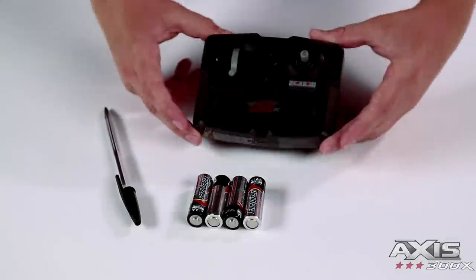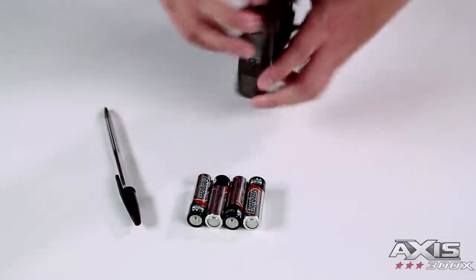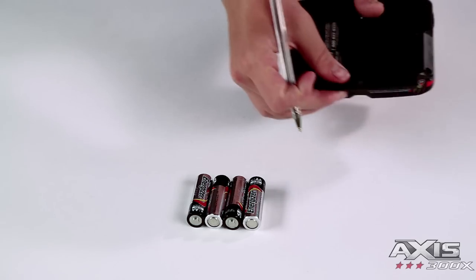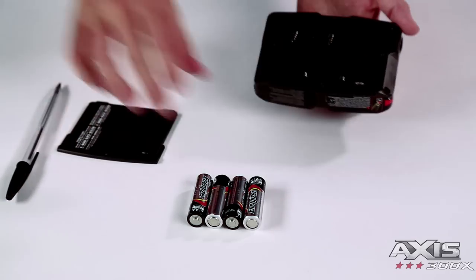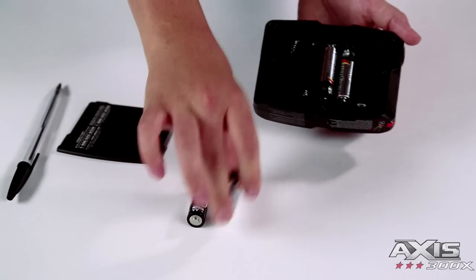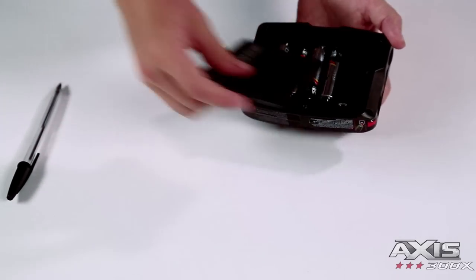Battery installation. For best performance, always use a fresh set of premium AA batteries. Press on the release button using a pen and slide the battery cover off. Install batteries as shown in the polarity diagram inside the compartment, then slide the battery door back on securely.